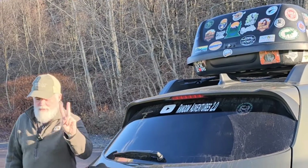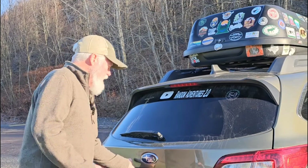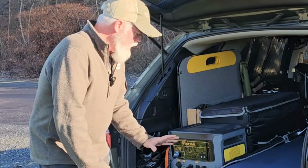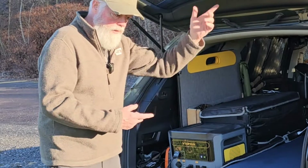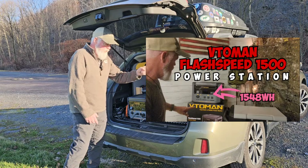Hey, Tony here at Random Ventures 2.0. What are we doing? Well, I'm going to take a look at the Batoneman solar panels. I've already done a video on this — I have the 1500 watt power bank right here. At the time I did the review, I'll put a link right here. Look for this thumbnail right here.